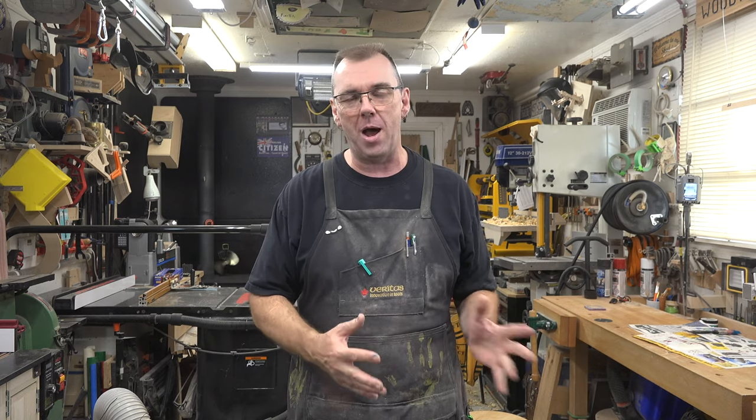A great way to provide a gift for mom or dad. Thank you so much for tuning in, and I hope you're going to join me again next week when I bring you yet another woodworking video.